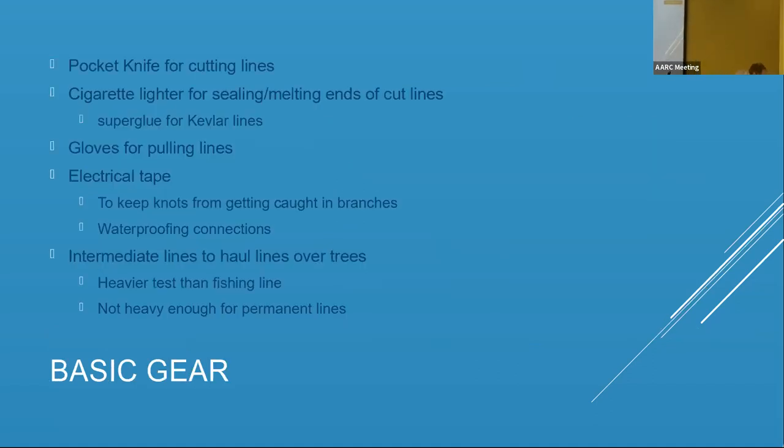Now, tools. A pocket knife for cutting lines — you've got to have one. Oddly enough I don't smoke but I always carry a cigarette lighter. The reason is that if you are cutting nylon lines they just keep fraying all over the place, but if you burn the end of them you get a good fused end and life is good. Having those two things along is important.